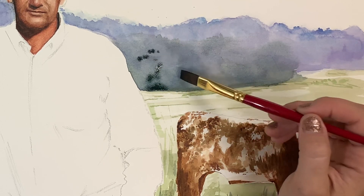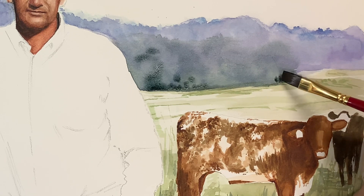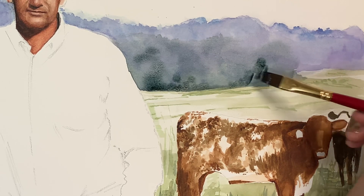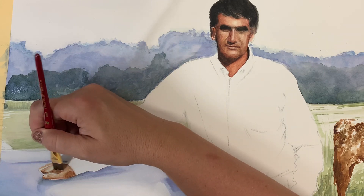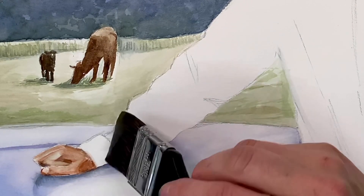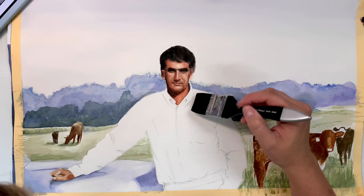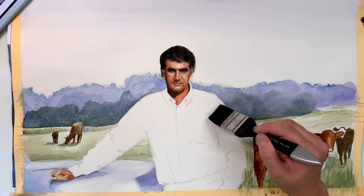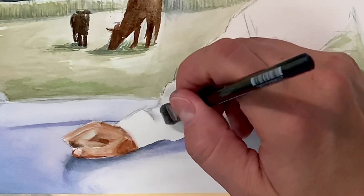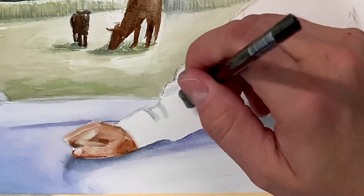Making the background too detailed could take away from the focal point, so I'm trying to hold back and not overwork it — but that's my natural tendency, to just work things into the ground until my paper has holes in it. Because I'm trying to master soft edges, and I want to keep this shirt really light since it's a white shirt, I'm going to wet everything down and then add my shadows and deeper values for these folds, just to keep things soft and non-committal.